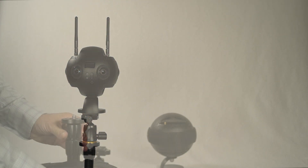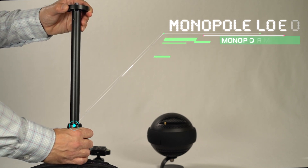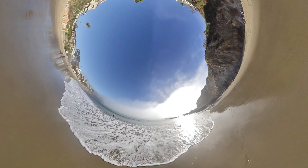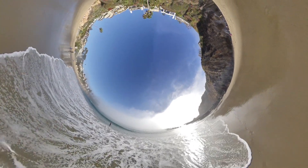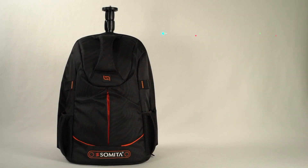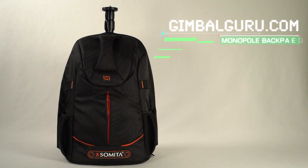Adjust the monopole's height by loosening the lock, extending the monopole to the desired height, and then hand-tightening the lock. Explore the scene freely with the Monopole Backpack, available at GimbalGuru.com.